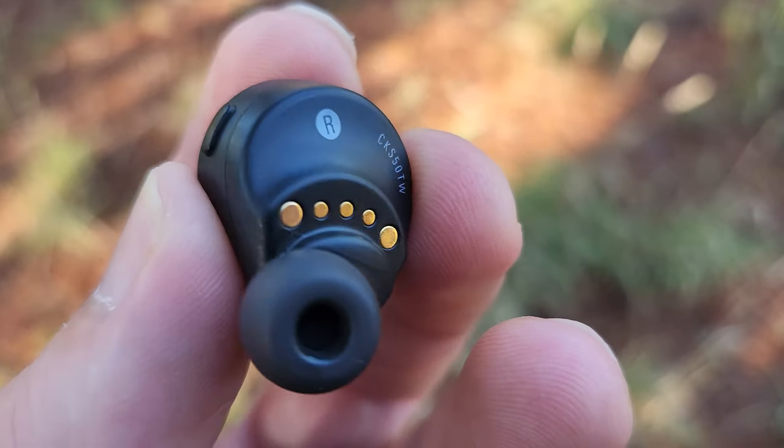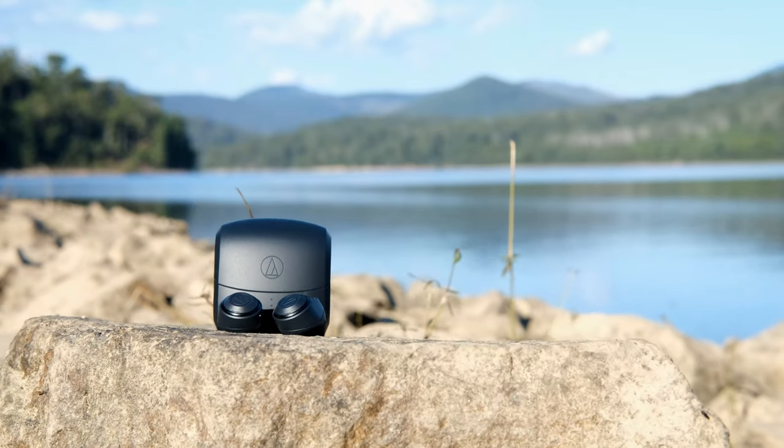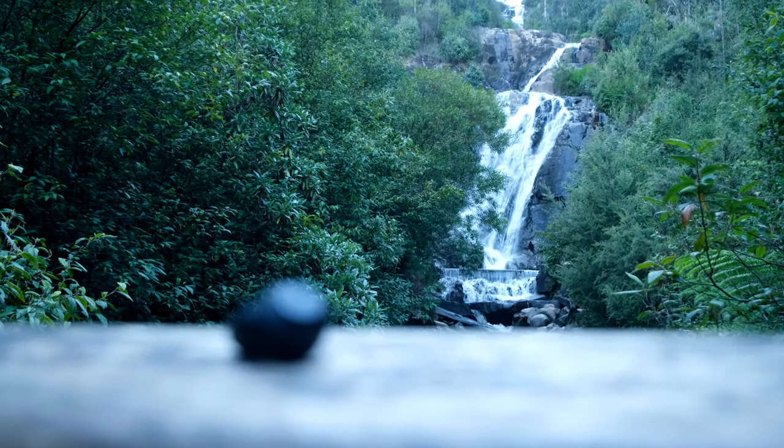I was pretty surprised to find they're not actually touch controlled. Instead, they have these tiny little buttons. They are on the smaller side, so they do take a little bit of getting used to. But once you do, I actually find they're better than touch controls because you get that physical feedback when you press them. They're also a lot less likely to freak out when they get a little wet. They're IPX4 rated, so if they do get a bit wet, it's not a worry. This is a good thing because where I'm heading is very moist.